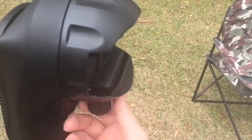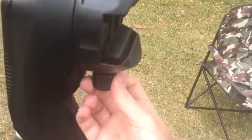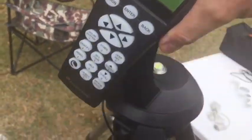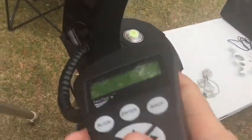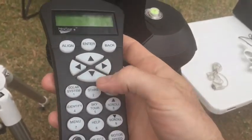As you can see it accepts dovetail rails, which is standard with telescopes — good ones anyway. And the controller has a 40,000-plus object database. Pretty nice and easy to use.